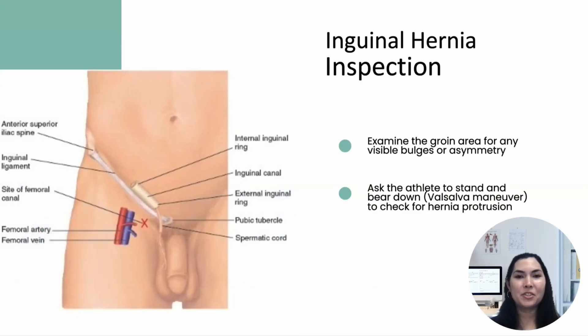During the inspection, examine the groin area for any visible bulges or asymmetry, which could indicate the presence of an inguinal hernia. Ask the athlete to stand and bear down, which is the Valsalva maneuver — bearing down as if about to defecate. This increases intra-abdominal pressure, making hernias more noticeable.